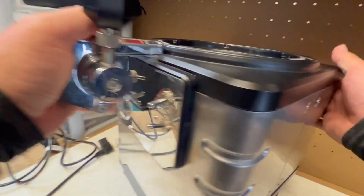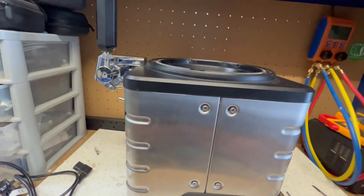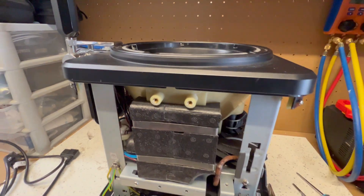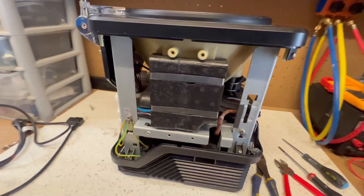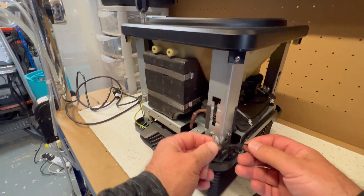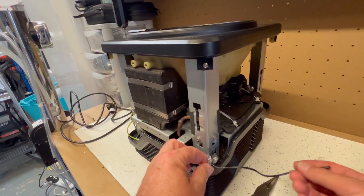Next we'll take out the two screws this side, two screws on the other side, and then we'll take it from there. So this is what the machine looks like without the covers on. Someone has already repaired this one or tried to. You can see the jelly bean connectors there for the ambient temperature sensor.